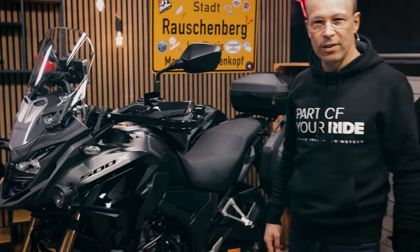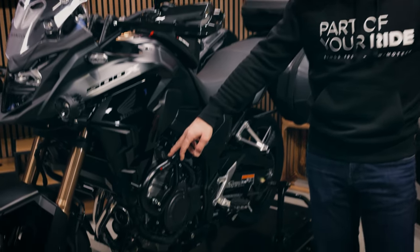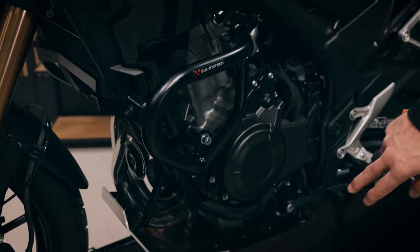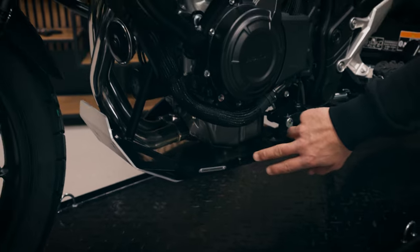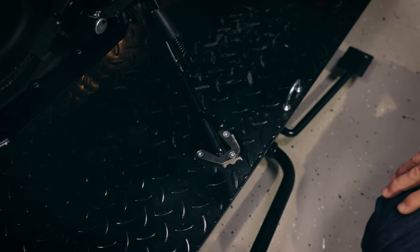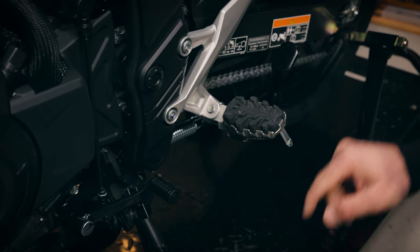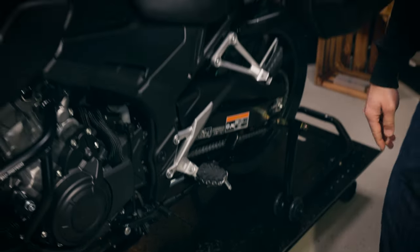Coming to protection parts and other parts on the bike, you see here the model-specific crash bars for the Honda CB500X and the engine guard, which protects the motor on the lower part. And we built a side stand foot extension and a center stand for the bike, and EVO foot rests to give you better positioning for your feet while riding on the bike, maybe when you are on tour.